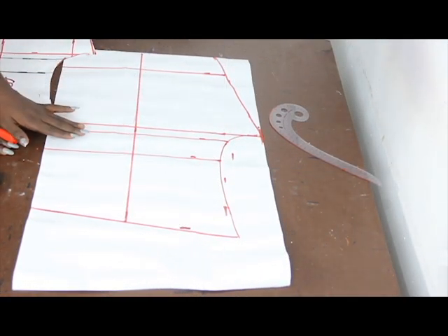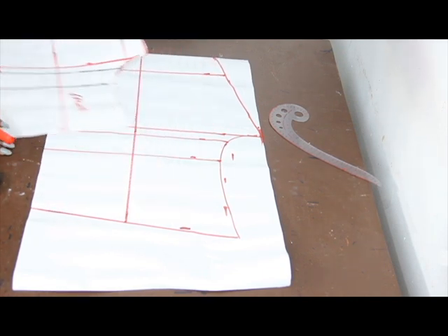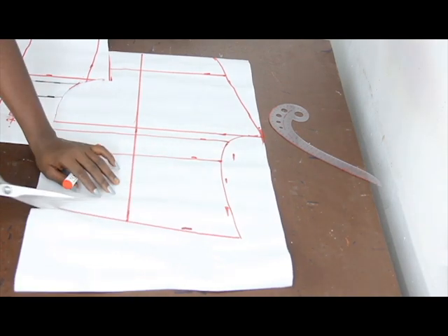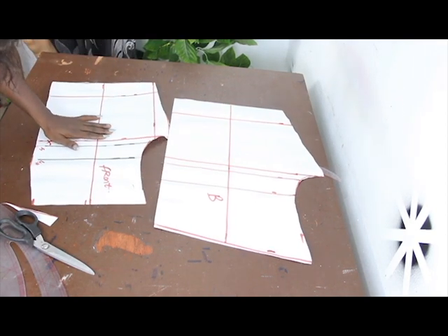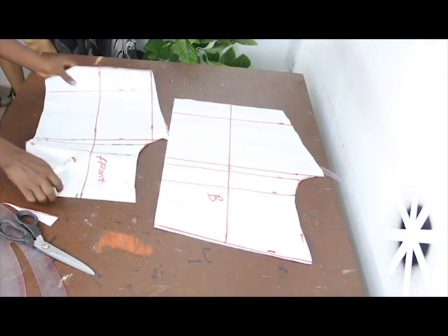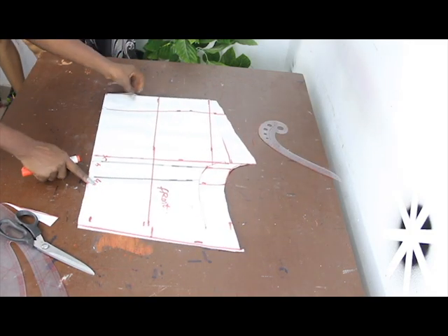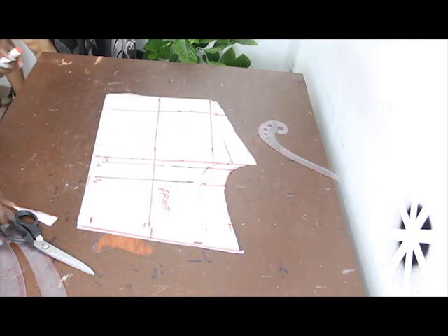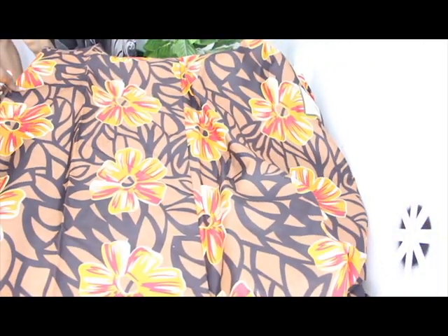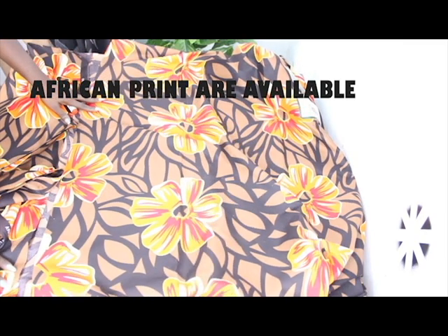Cut out the lines — this is what the back block looks like after tracing, and this is the front block. When you place them on each other you can see the difference is just toward the flat area and the length. We'll be using African print fabric, available at our store both in wholesale and retail prices.